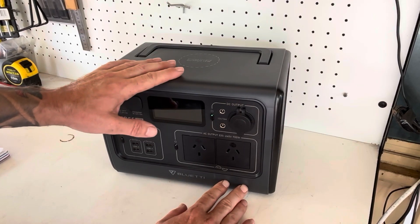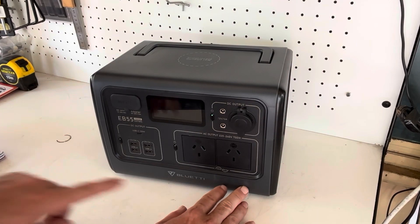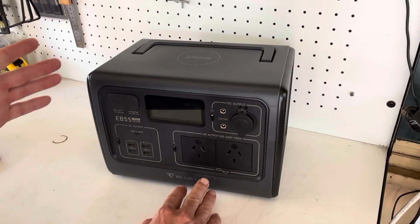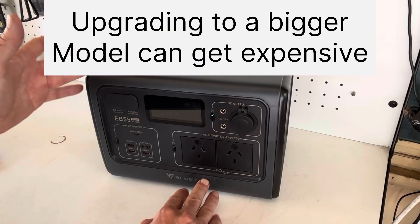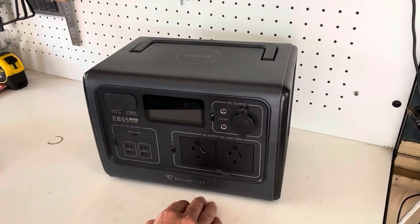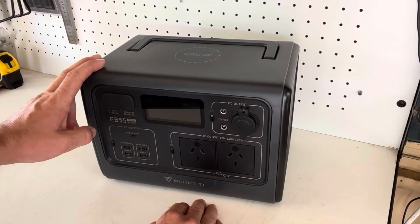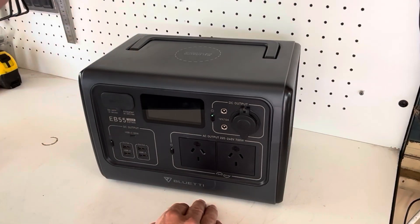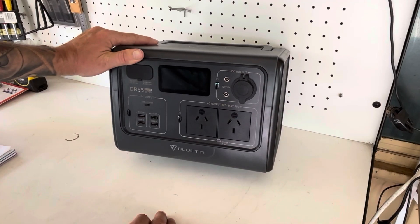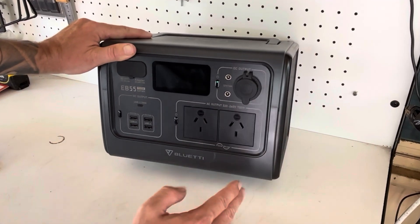You can go out and buy a larger system — brands like Bluetti have a lot of larger options — but they can get pricey, heavy, and bulky; not nearly as portable. If you've got the money, all good, but today we're going to show you how to double or even triple the capacity of this small power pack far cheaper than going out and buying a whole new system.